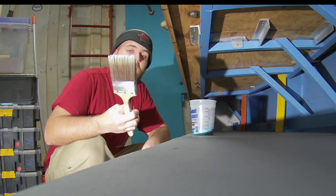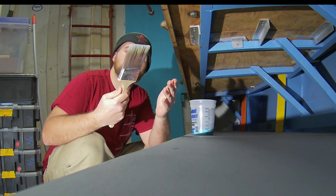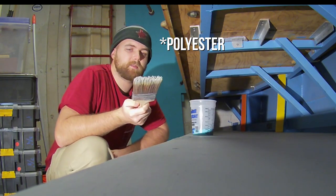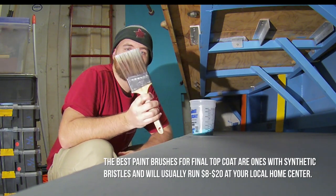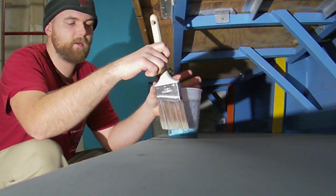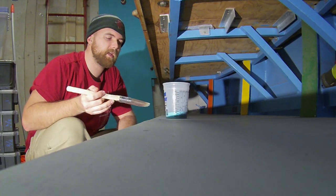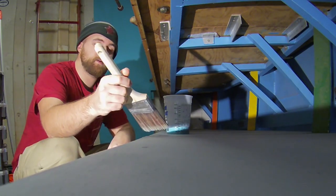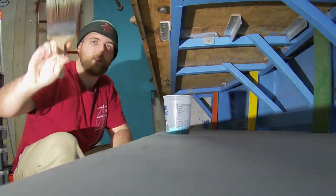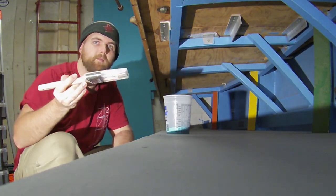Speaking of brushes, I've got a nice brush this time. It's got real fancy bristles — these are polyester, polystyrene, they're poly something. These are not natural bristles; they're synthetic. And I've got my paint. Notice I've only got about an inch of paint in there so it's only going to go about an inch onto the brush. Always remember to get the edges, don't let any big drips happen. Keep in mind with the grain — this grain is running this way so long smooth strokes, like you're painting the fence with Mr. Miyagi.